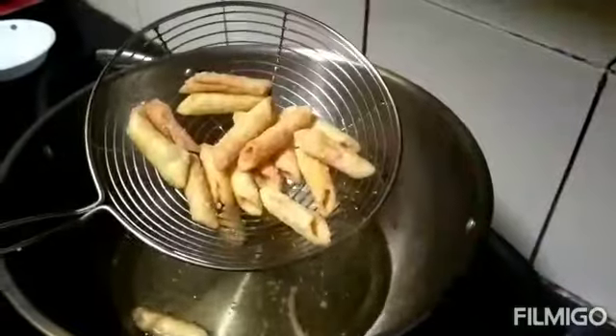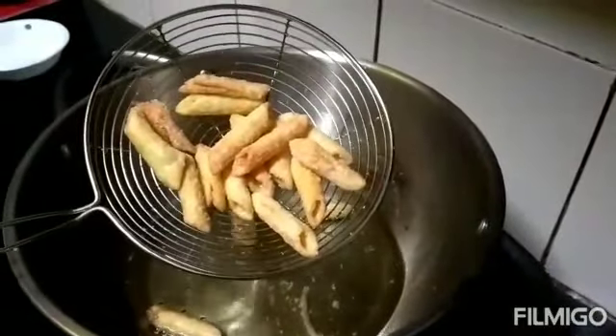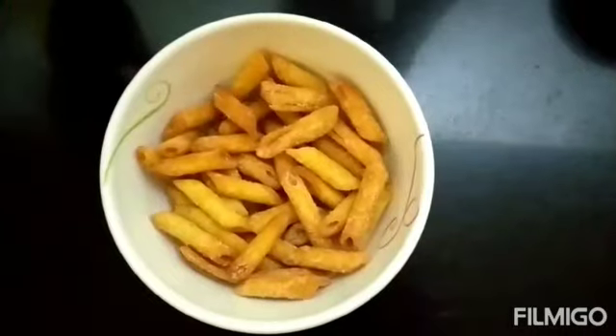Fry until it turns golden brown. See, this is how it looks.